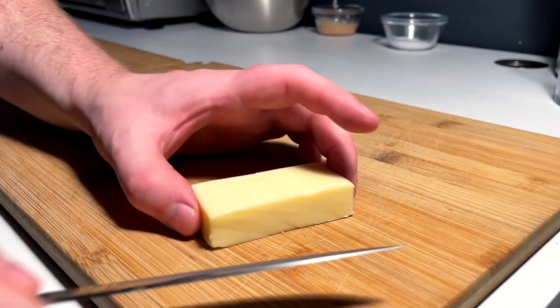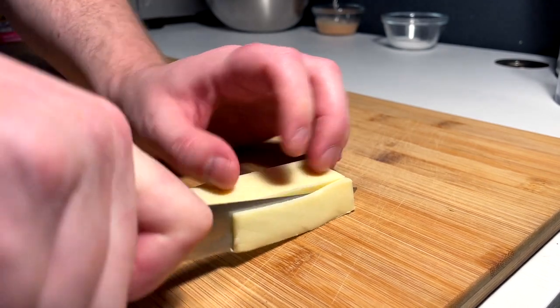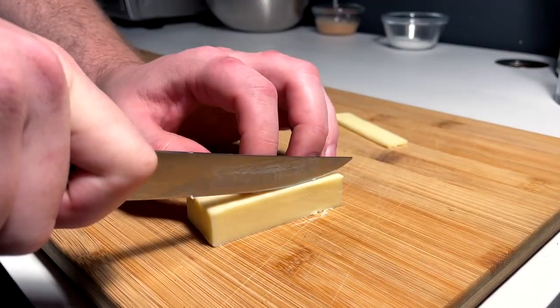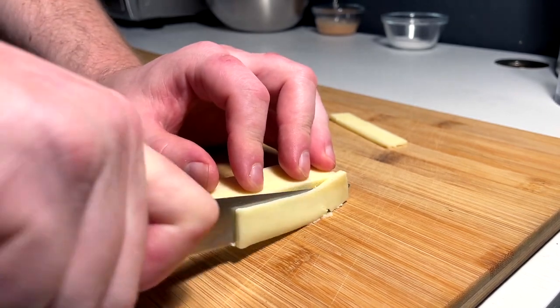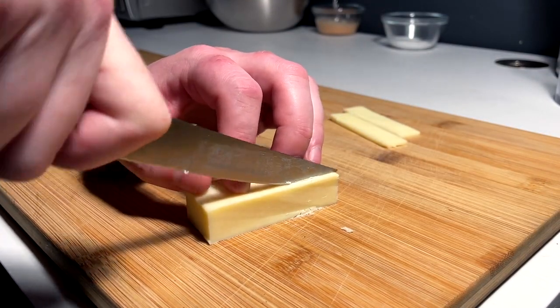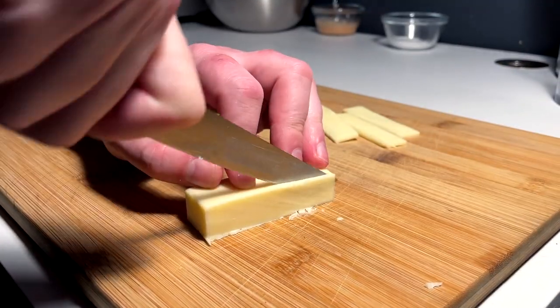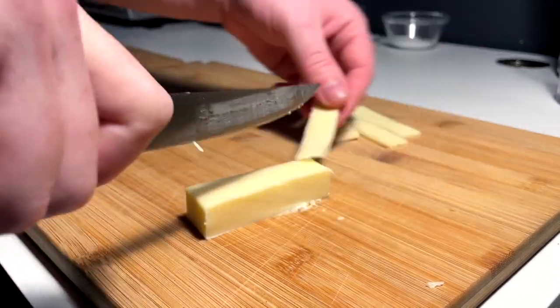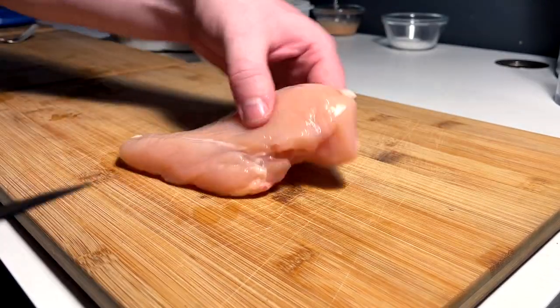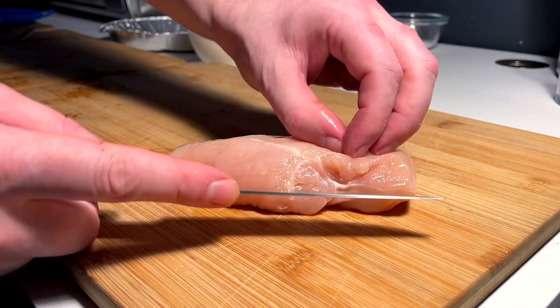For the cheese, I'm using Havarti — just thin-slicing it off the brick for melting purposes, since I don't really want to bust out the grater. Six or so nice melty strips for the cheese layer.